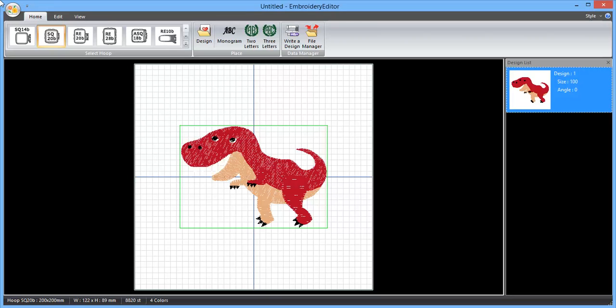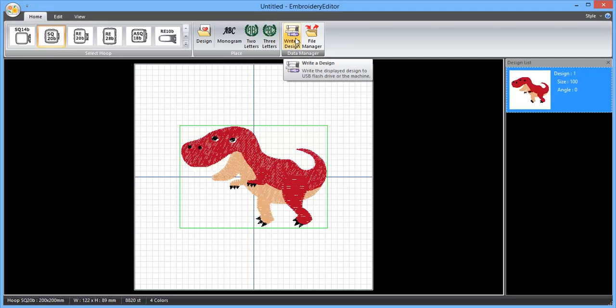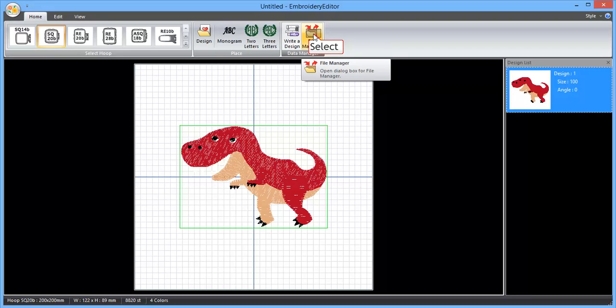The way I'm doing that is through the embroidery editor software which comes boxed with your 500E, just using the file manager tab up here. Click on your home tab — over here on the right you've got your data manager, so you've got 'write a design' where you can write a design to a USB flash drive, or you've got your file manager.